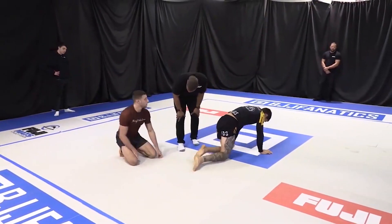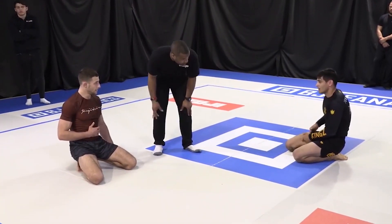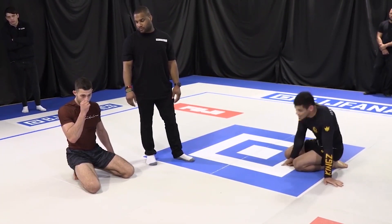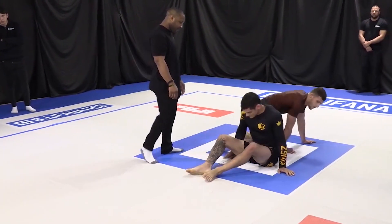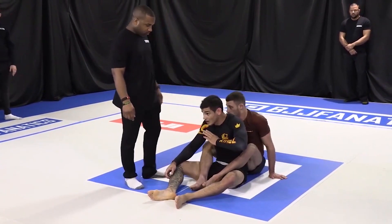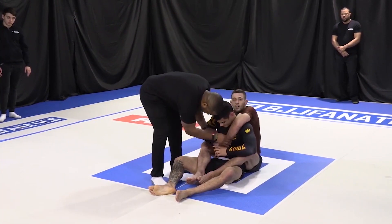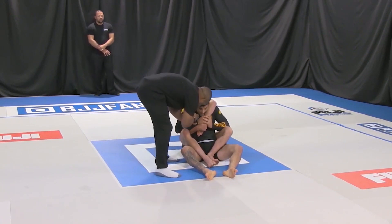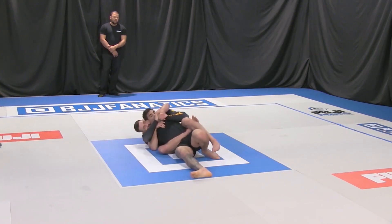Let's see who picks first here. Krellinston will get the choice. Jonnatas Gracie deferred to Krellinston. Krellinston is going to start on the back here in the first of what could be three rounds. He'll start left arm over as he always does. Right to the body triangle.